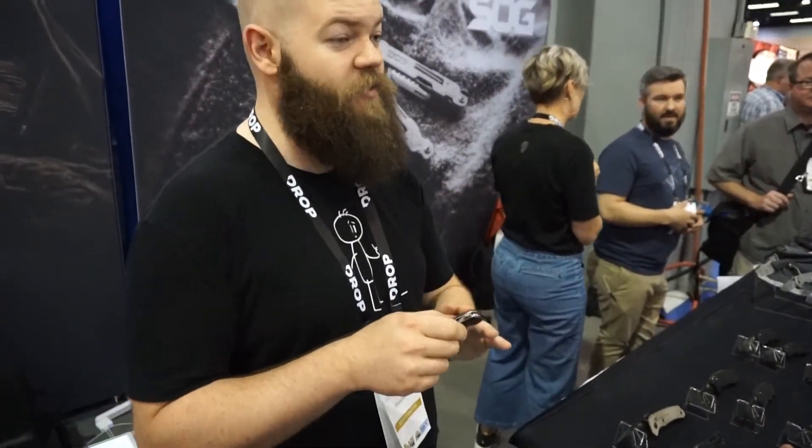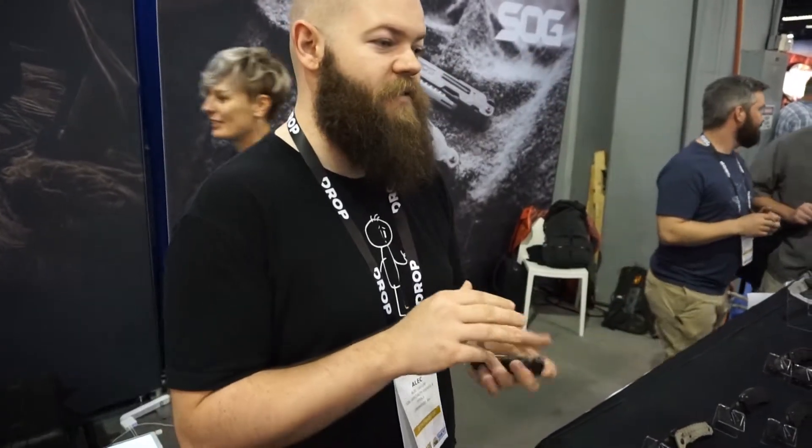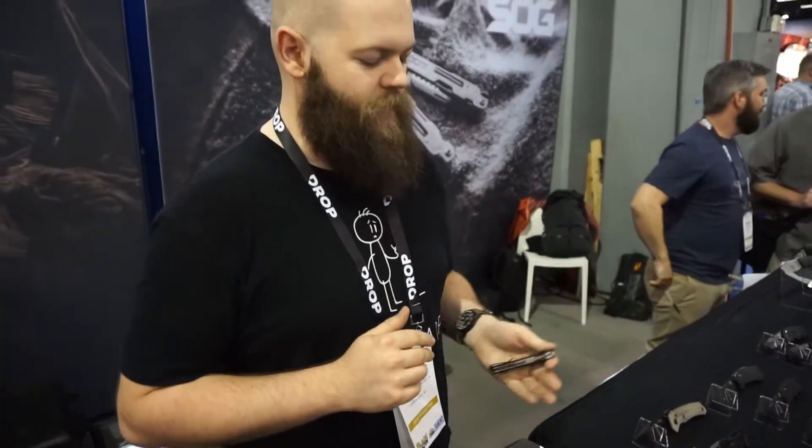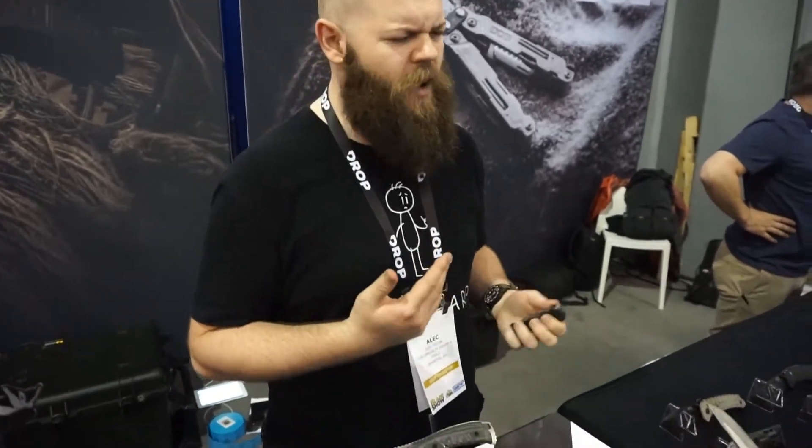All day, every day, just open and close, and it's going to be that butter smooth right out of the box. There's no break-in time. The lock is self-wearing and self-adjusting. It's a fantastic knife, still backed by SOG's lifetime warranty should anything happen. We had guys that were testing this that got really bold and took down a tree — don't do that, that voids some warranty — but that's the kind of stuff we put this through and tested. It's a phenomenal knife.